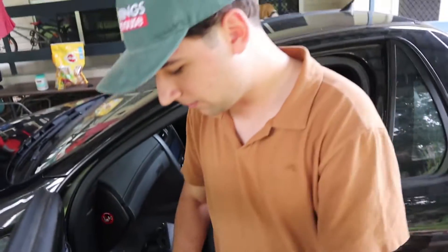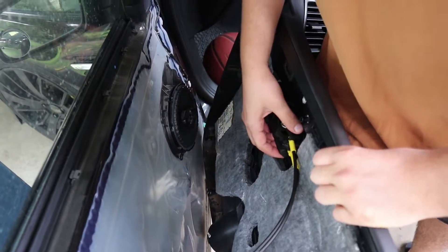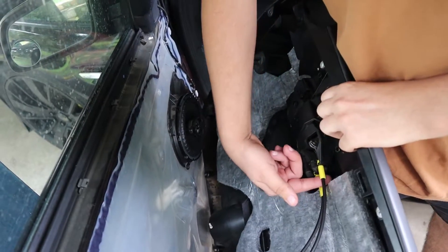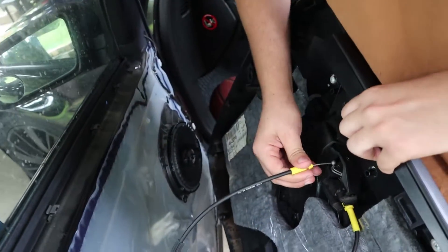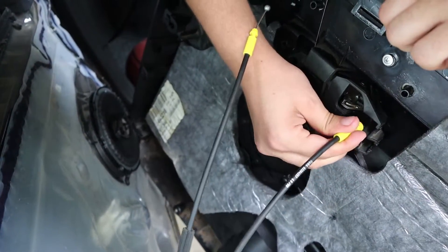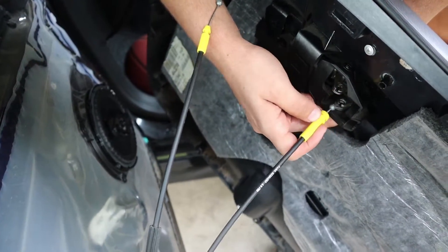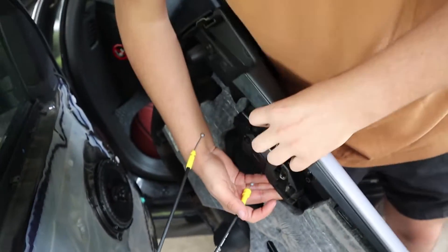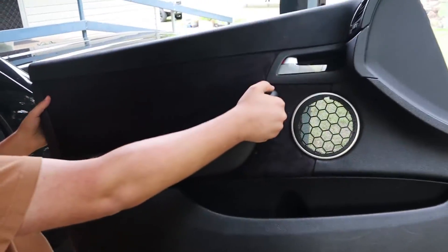Now once all those clips are off, you'll notice that you've got your locking mechanism and your door latch. What you want to do is flick it up, and you'll see there's a little ball that goes inside that hole — it'll just pop out. And likewise for your latch, just bring it in, wiggle it around a little bit — you might have to open the door to make it easier. There you go, all done. And there is... a door. Ta-da.